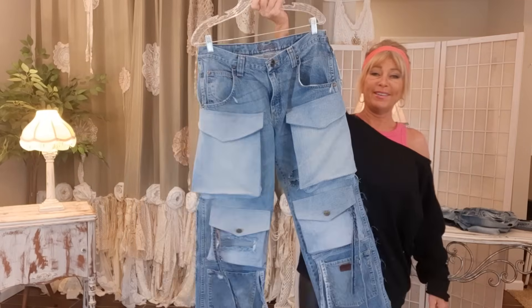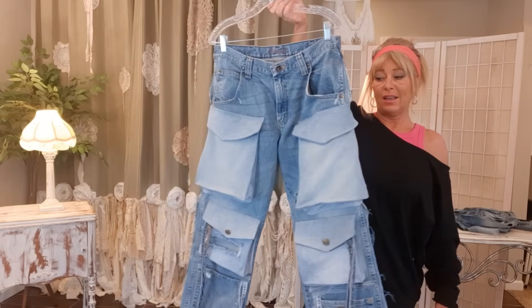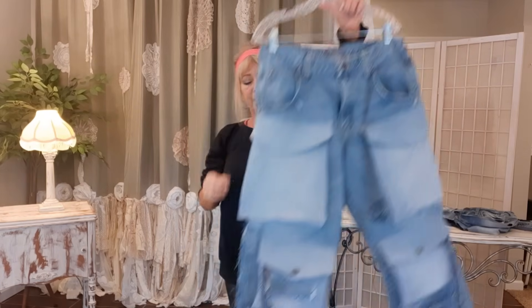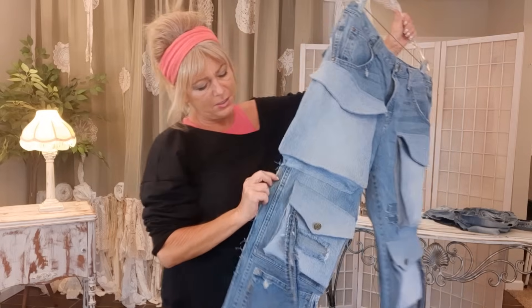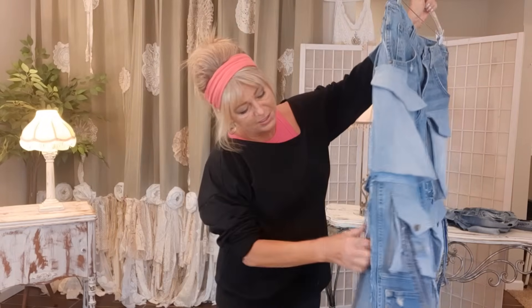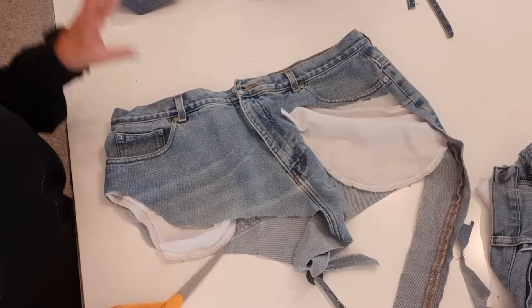The big pockets are done — they're not easy but it is doable. Now I want to sew the rest of the pant leg back together just like we did the top part.